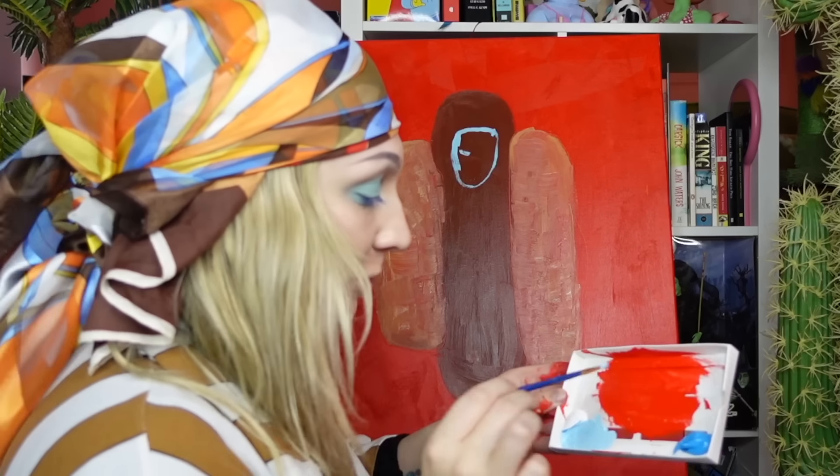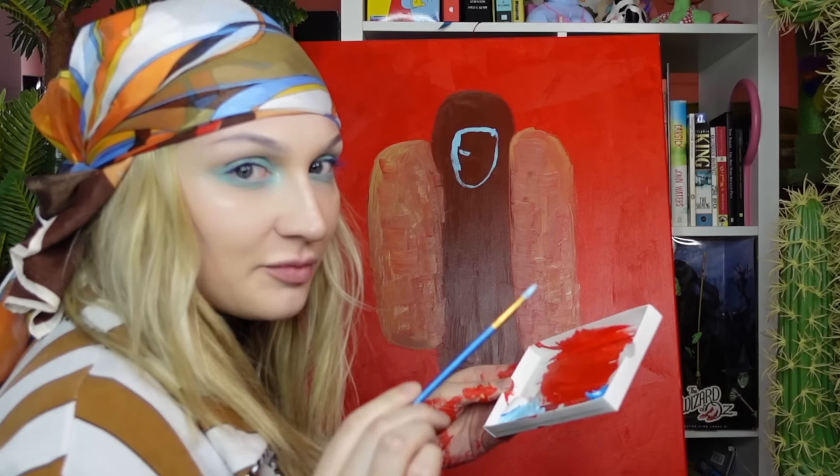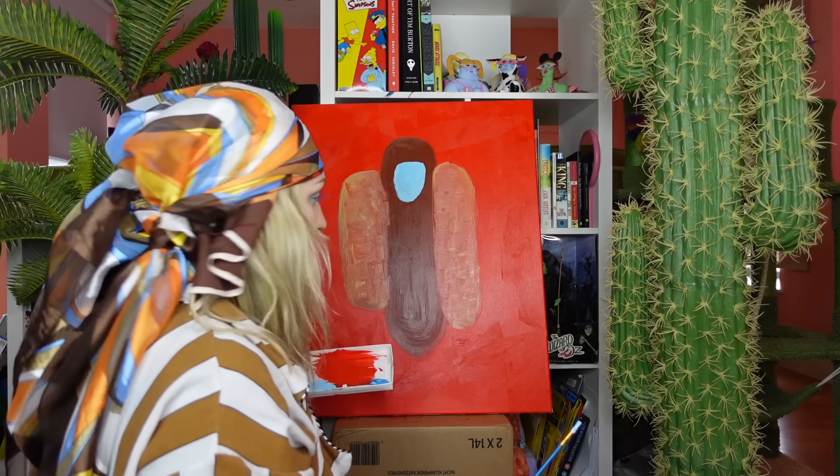And I'm making it very pale blue because we're going to go in with some really bright, vibrant blue oil pastels. The paint is still wet. Hold your horses, divas.